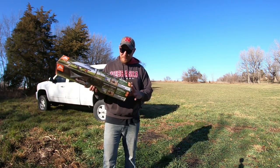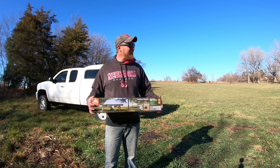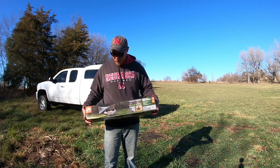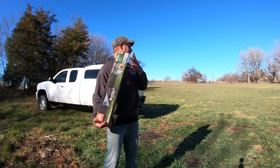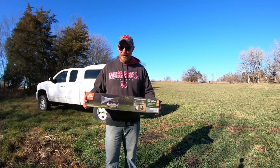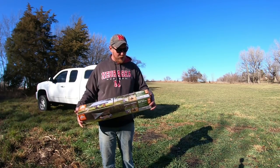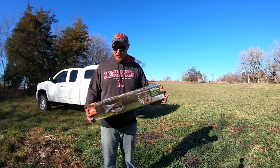What's up guys, so I'm out here at a buddy's spot and he's got a tree down. I was giving him a little bit of help, and since I was out here and had the space available to me, I thought I would do a little bit of an unboxing video. So this is an Ozark Trail multi-purpose tarp shelter.